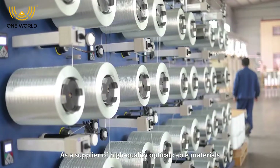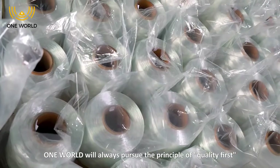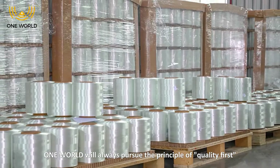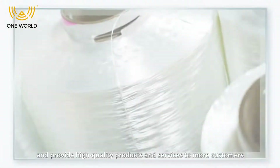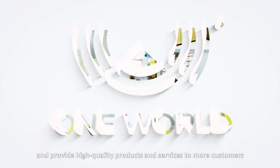As a supplier of high quality optical cable materials, One World will always pursue the principle of quality first and provide high quality products and services to more customers.